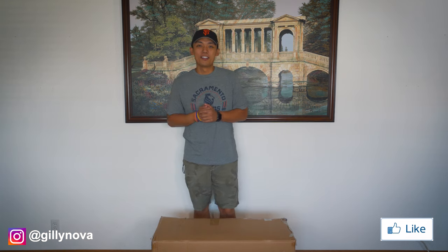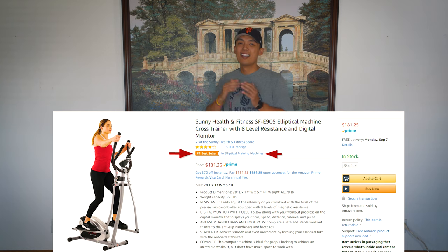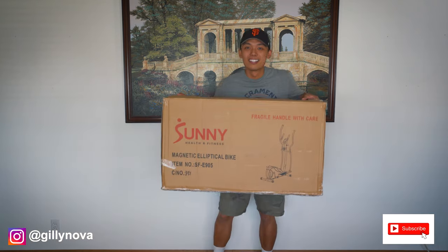What's going on YouTube? Good morning, good afternoon, good evening — whatever time you're watching this video, welcome. My name is Gideon Nova and for today's video, I'm going to do an assembly of Amazon's number one best-selling elliptical, the Sunny Health & Fitness SF-E905. All right, let's get this video started.